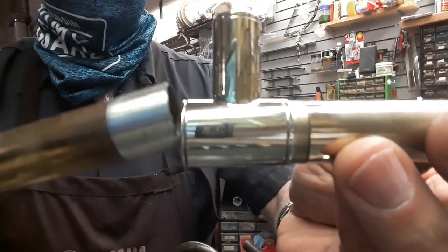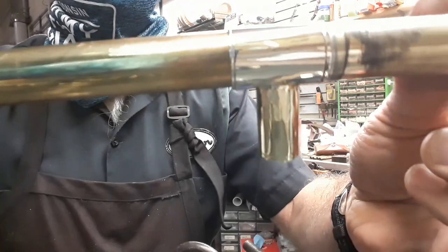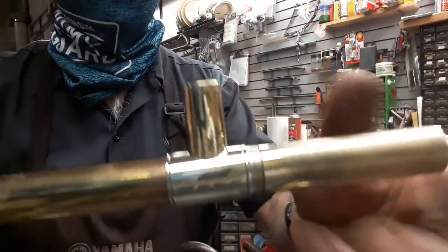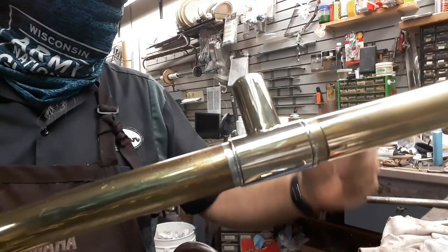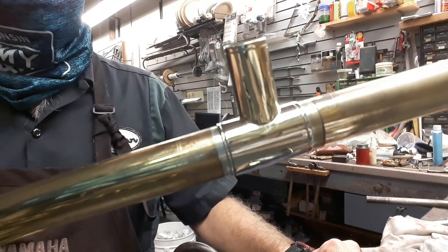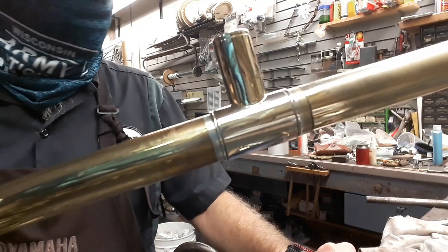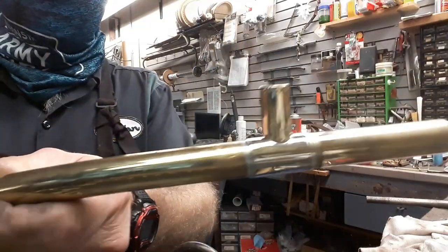Look at that — turned up real nice. Buffed that up. And now we'll soft solder this all together and onto the instrument. I like that portion of the job a lot. And it's going to function exactly the same — there's going to be no difference in the configuration when we're all said and done. So anyway, let's get on with this.